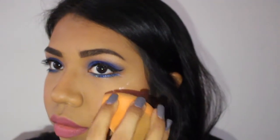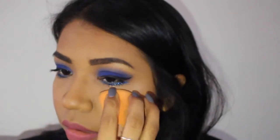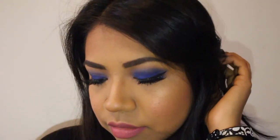Then I'm just adding my Becca Shimmering Skin Perfecter to the high points of my face. I also added false eyelashes by Ardell in 105, and this is the finished look. I hope you guys like this and I'll see you in the next video, bye!